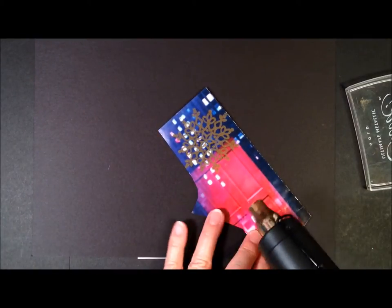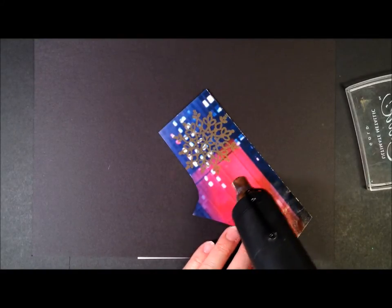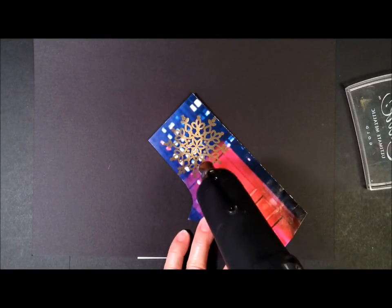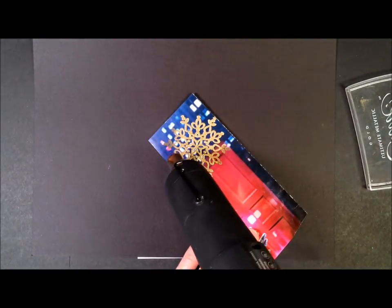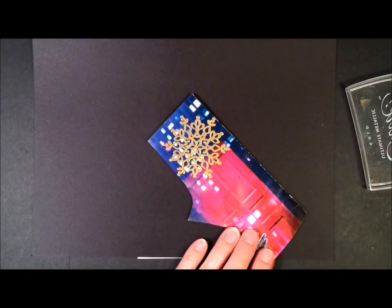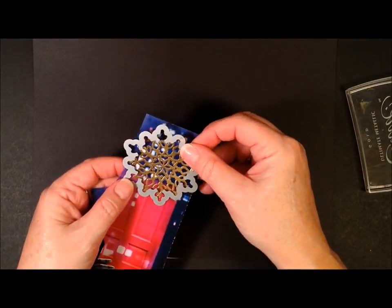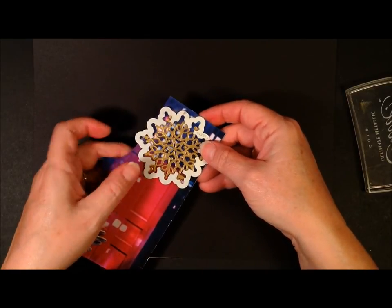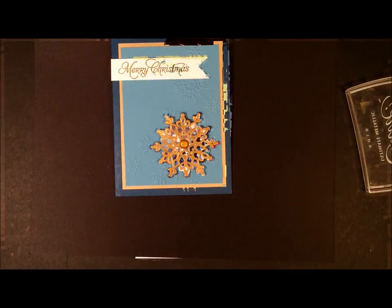Now I have my old heat tool up here, my new one which has a covering over the tip so you don't burn yourself — it's down in my stamp room but you'll get the idea. Now when you're heat embossing, you will see that the powder starts to melt and becomes shiny. And sometimes it's easy to overheat it, but there we go. And then I took the framelit and just put this on our snowflake like this and ran it through the Big Shot, and cut it out — and there you have your faux cloisonné.